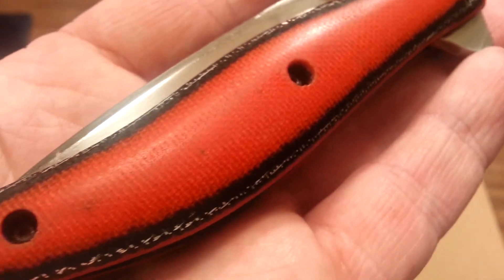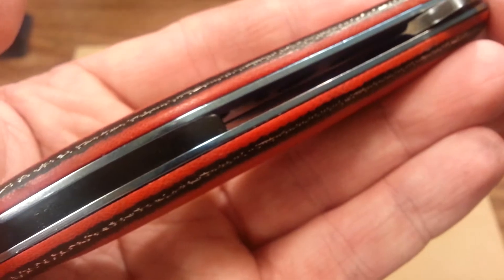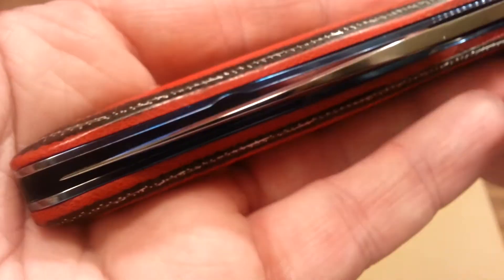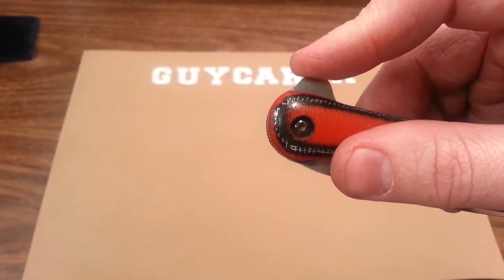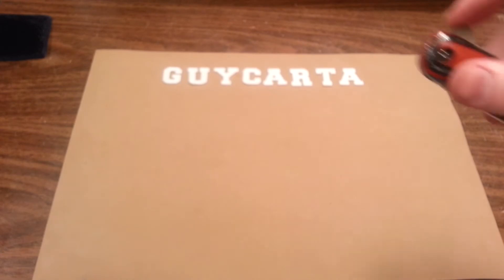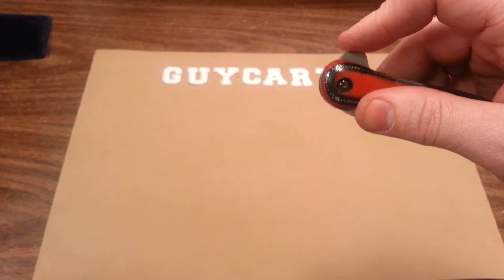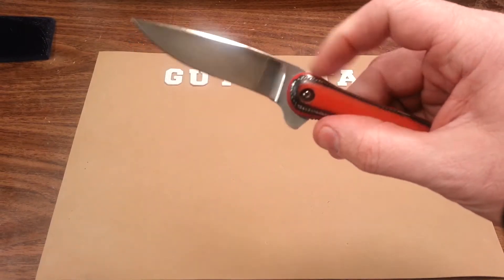I think it turned out pretty good. Everything fits pretty darn good. One of the best flippers I've ever got my hands on.